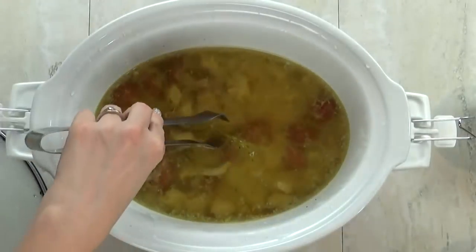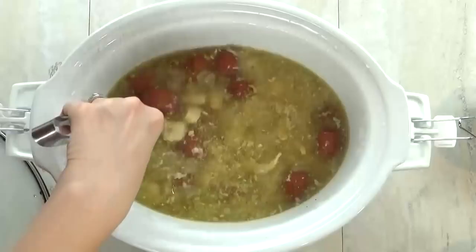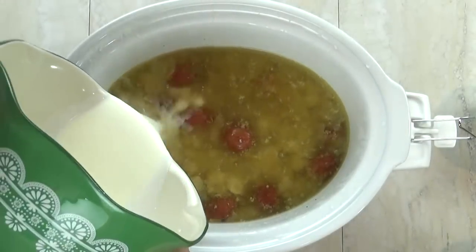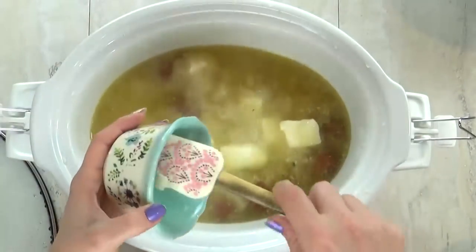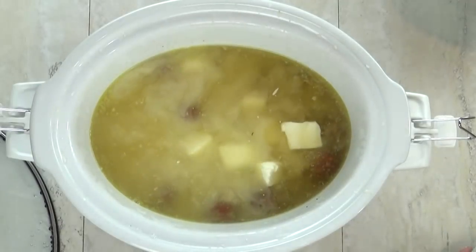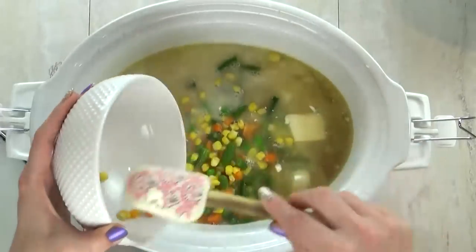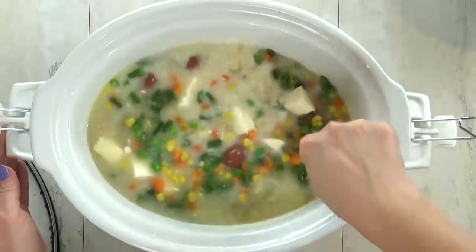Next I'm going to remove the thyme stems and discard them, and I'm also going to check and make sure that the potatoes are nice and soft. They are, so we're ready for the next step. To thicken this up and make it nice and creamy, I'm going to add the half and half corn starch mixture, followed by four ounces of room temperature cream cheese cut into pieces so that it can melt faster. And it wouldn't be a chicken pot pie without some veggies — I'm using frozen but thawed veggies: a mixture of peas, carrots, corn, and green beans, about two cups.